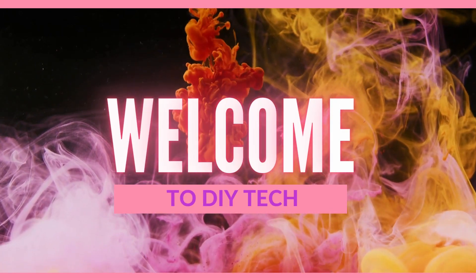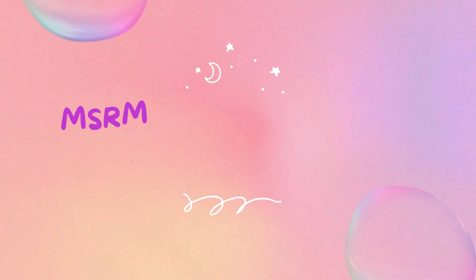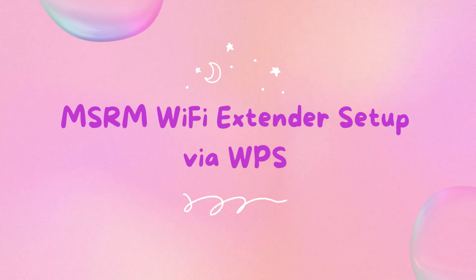Welcome to DIY Tech. This guide covers MSRM Wi-Fi Extender Setup, including setup via WPS.